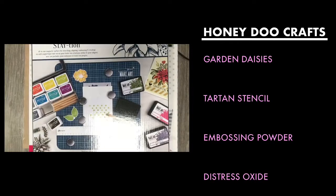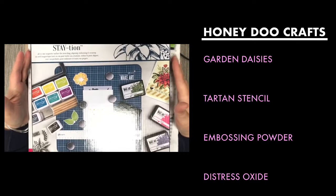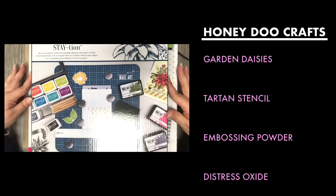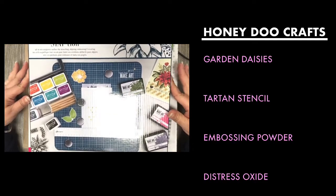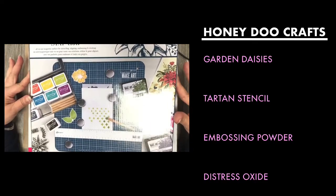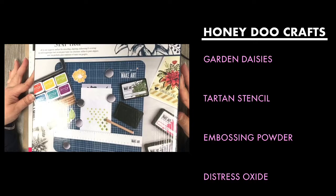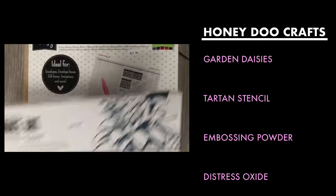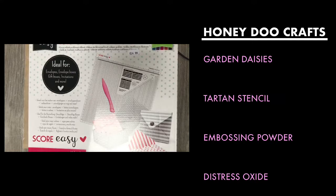Hello all, we've got another video for you today. We are going to be doing a video with our garden daisies stamp set, so let's flip over and have a quick look. We are going to be using a couple of different tools today. We've got the Make Art Station which is an absolute godsend — I absolutely love it. We finally got these back in stock again. I apologize for the glare in parts of this — we have skylights above us and there's nothing I can do to stop the glare unfortunately.